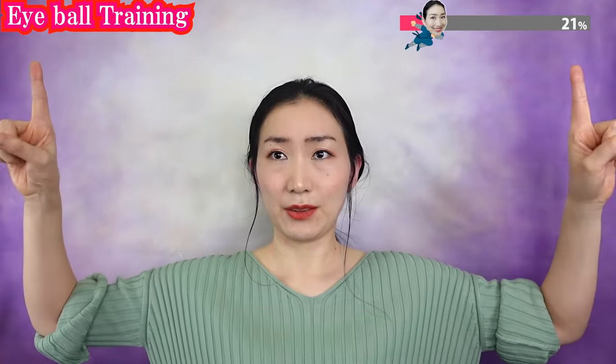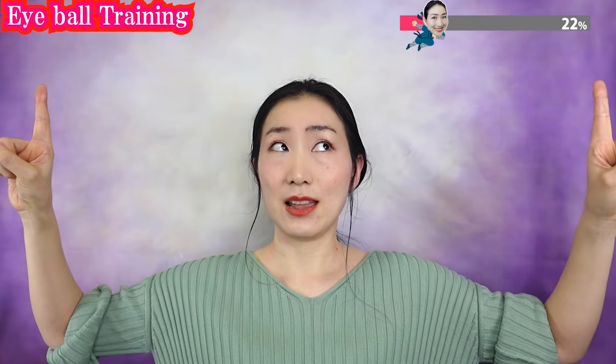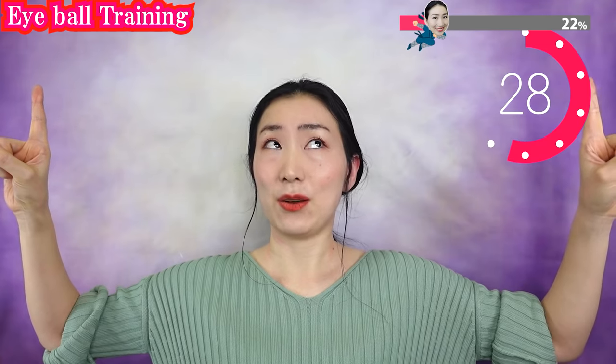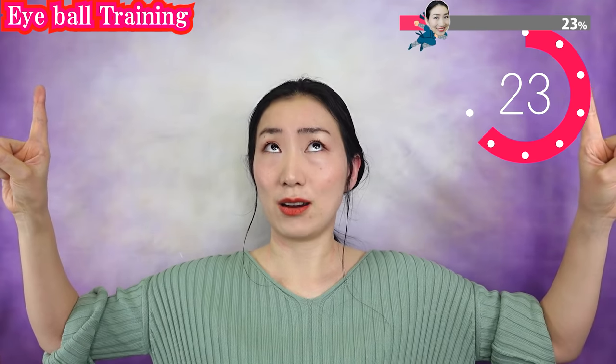Bring your fingers like this and try to look right, left, right, left. Never push yourself too hard.